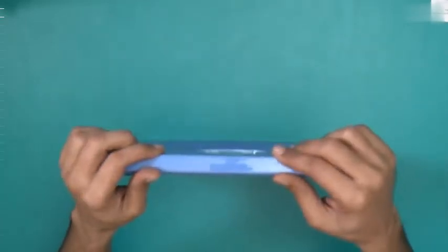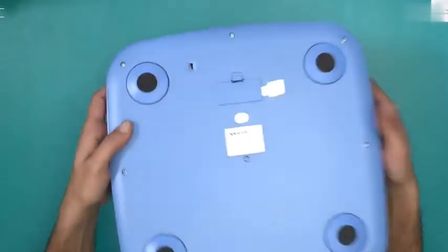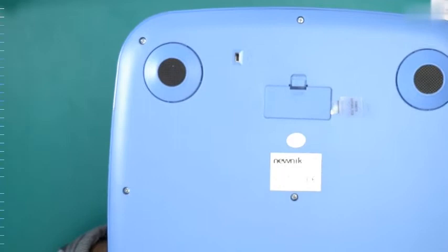This is quite a thin weighing scale compared to some of the other personal scales in the market. There are a couple of things here — this is the unit switcher. There are three units you can switch between: kilos, pounds, and stone.